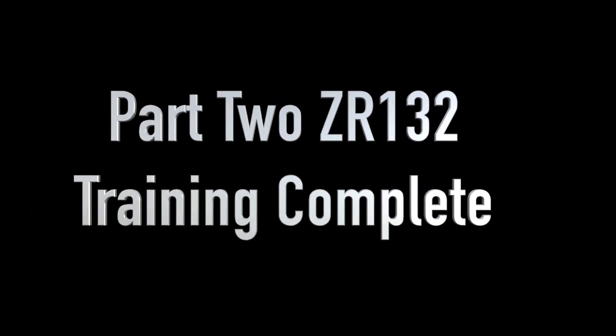This is the end of this particular part of the training, part 2. We are now going to install the shaft back into the compressor. Thank you for watching.